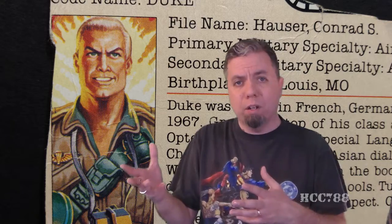Hello everybody, Hooded Cobra Commander 788 here. This week we are looking at version 2 of Duke from 1988 — Tiger Force Duke — the first Tiger Force action figure reviewed on this channel. I have reviewed Duke before, and my review was not glowing. I do generally like Duke; I'm not a Duke hater, but I do have some issues with the figure and the character. Duke is a popular character, and I know a lot of my viewers are not going to agree with me, but you always get 100% honest opinions on this channel. So HCC 788 presents Tiger Force Duke.